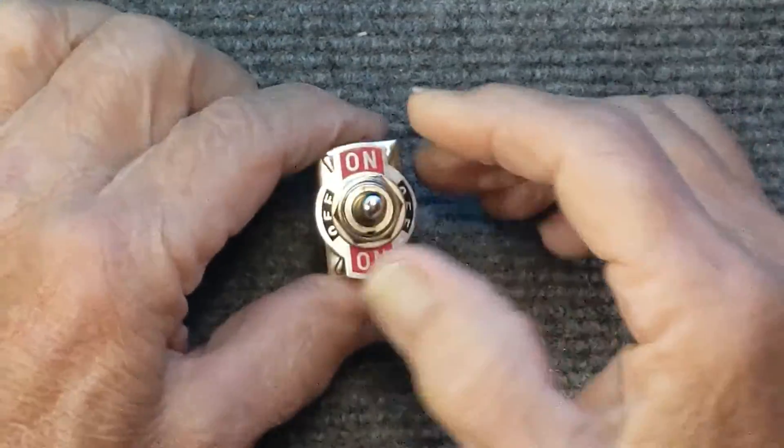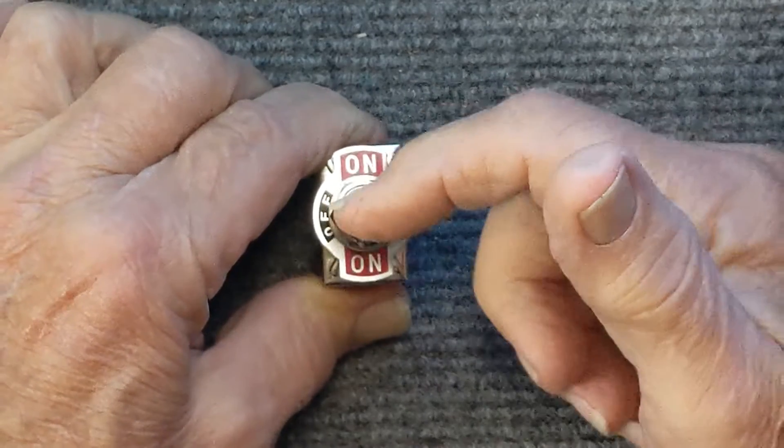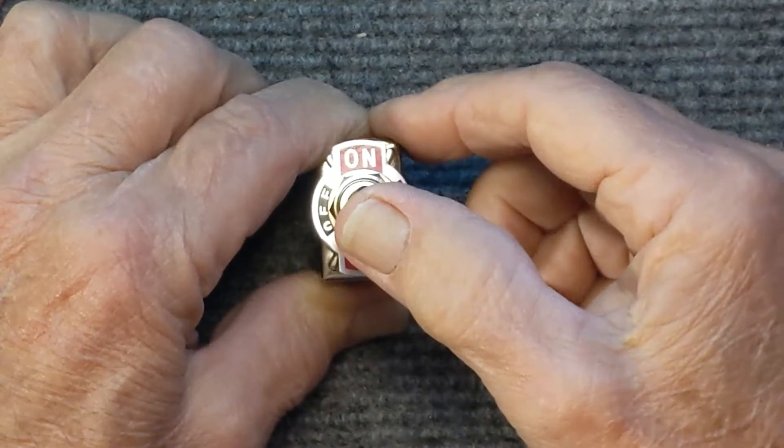Bakelite body. 15 amps at 250 volts AC, 20 amps at 125 volts AC and 20 amps at 12 volts DC.